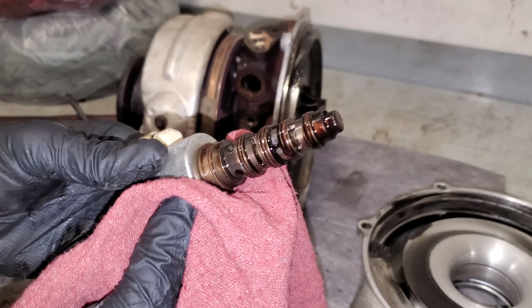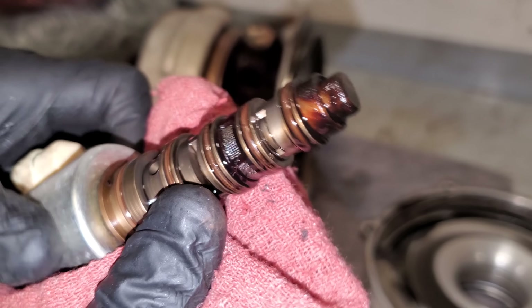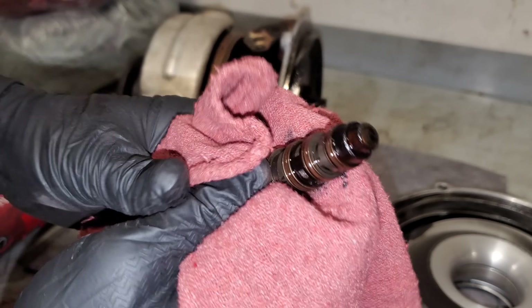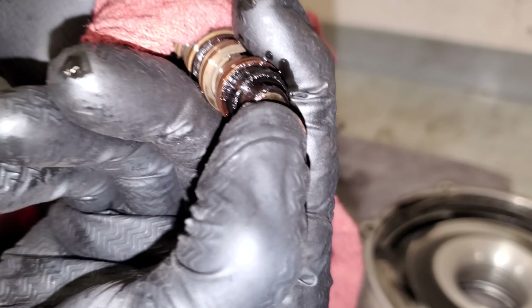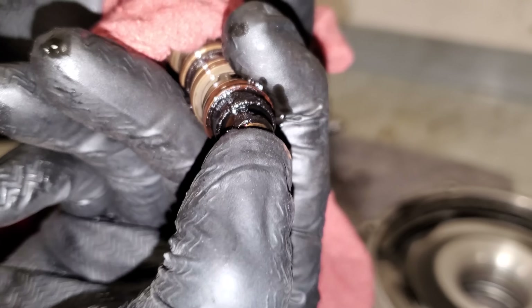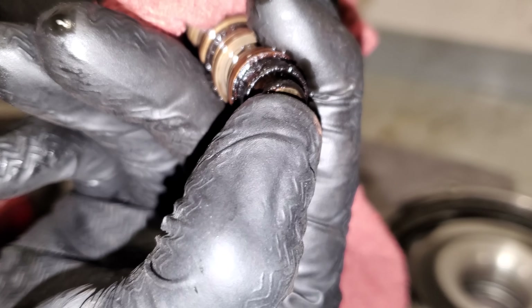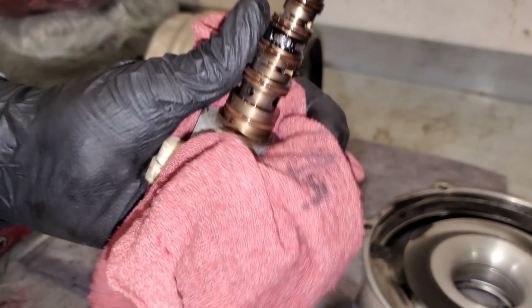Get a rag and wipe it off — you'll see any debris. What I'm concerned about is this plunger's ability to move. Let's see if it's all gummed up. It's moving — I feel just a little stiction right there, but it's moving, so it's not seized.